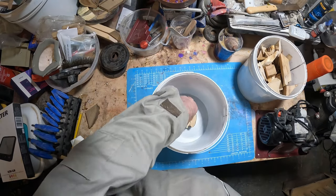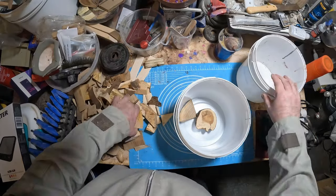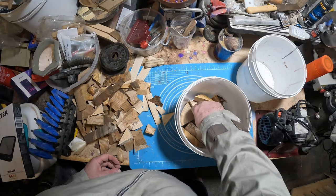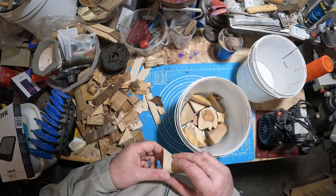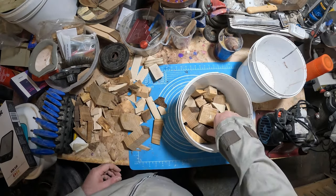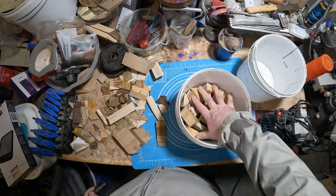After waxing the casting bucket I started to arrange the offcuts. I placed a section of yew in the middle and set the offcuts around it. Having learned from previous projects that small gaps tend to not show off the colors and can look dark, this time I was trying to leave some fairly big voids for the resin to fill. A quick shake of the bucket and it was time for the resin.